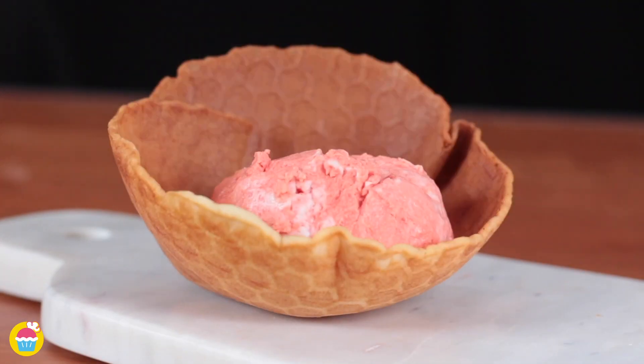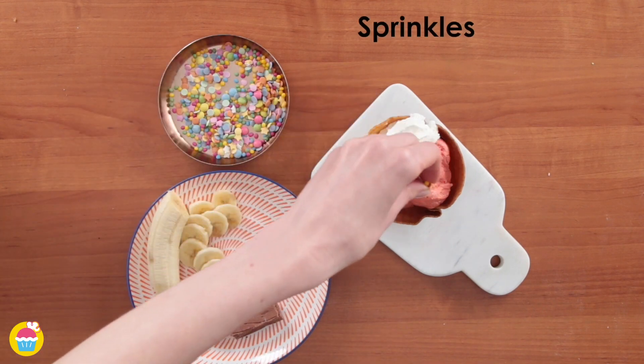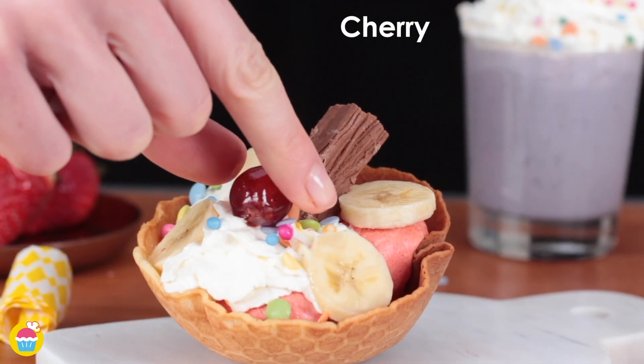Once that's ready you can put it in your waffle bowl, add on some whipped cream, sprinkles, some bananas and some chocolate flakes. Why not add a cherry for a finishing touch?